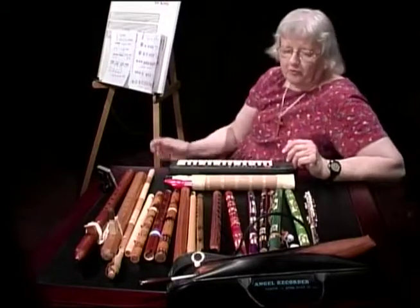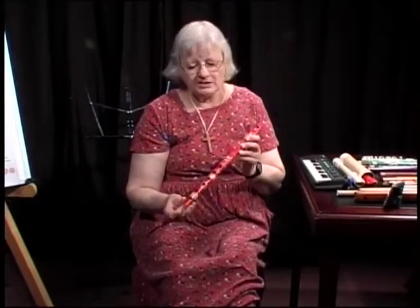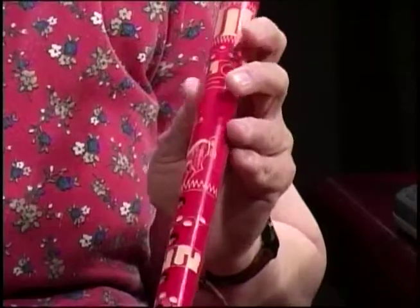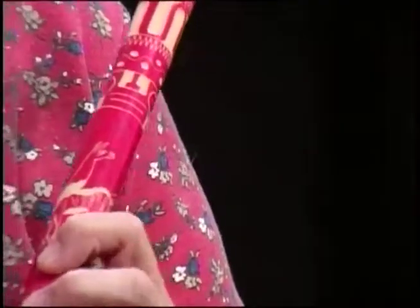Now I want to show you a group of Peruvian flutes. These are handmade Indian flutes from Peru and they have a lot of really nice colors. I collected them because they're beautiful to look at, and you can play them — some play quite well, some don't. When you buy them at a festival, you're not allowed to play them first because they have to go in your mouth. This red one I've actually done solo work on. It's very pretty with Indian designs and has no tone hole in the back.